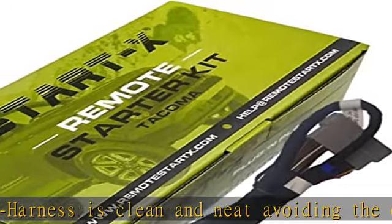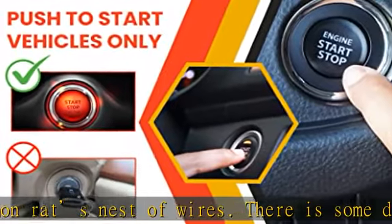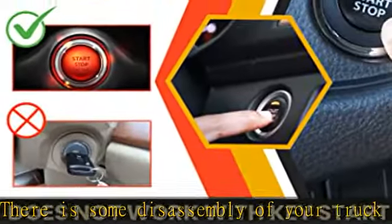The distance from which you can remote start is the same distance you can lock your vehicle from. Please test your key fob to see the distance you will be able to remote start from. See more product details in the description to get this product today at the best price.